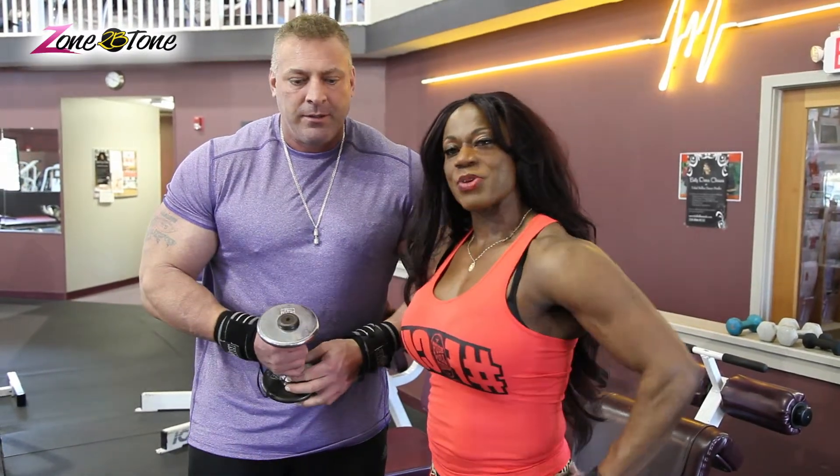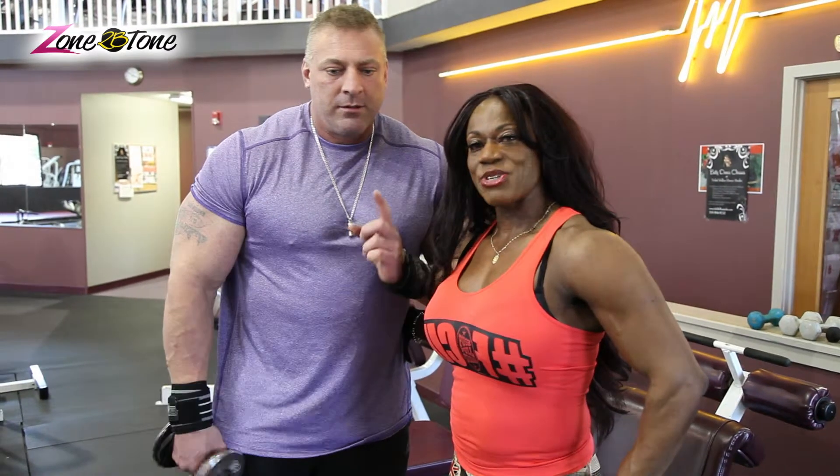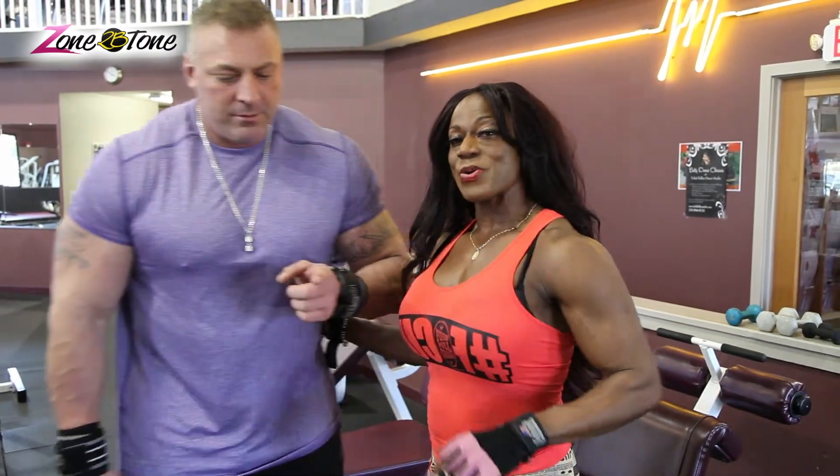All right guys, thank you. We'll see you next week for another tip of the week. Casey Hess, Universal Soldier.